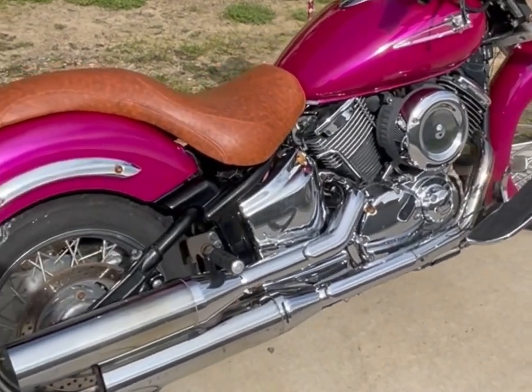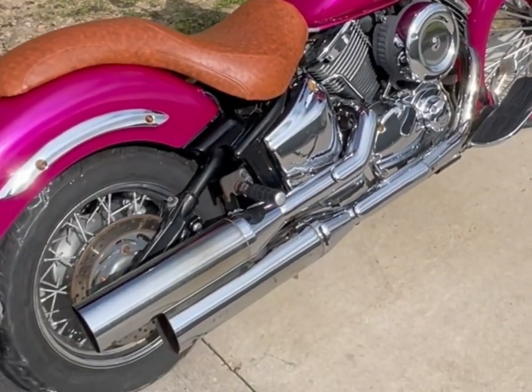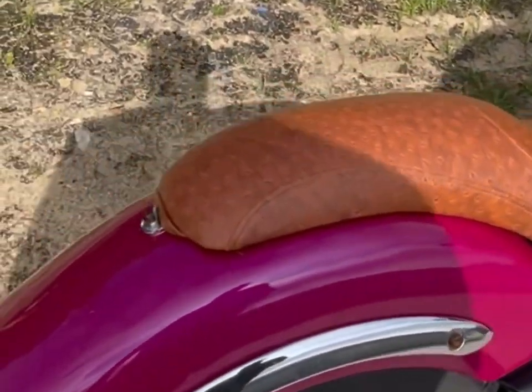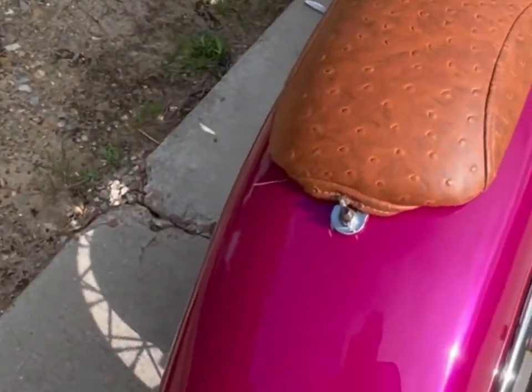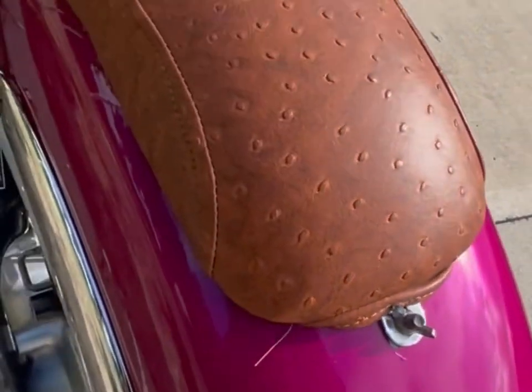Hey YouTube, I done cut and polished this thing. You can see the reflections in there while I was trying to show you.